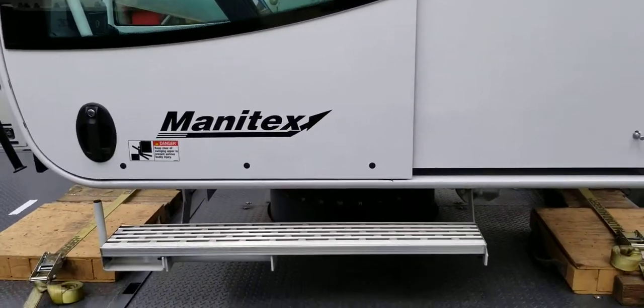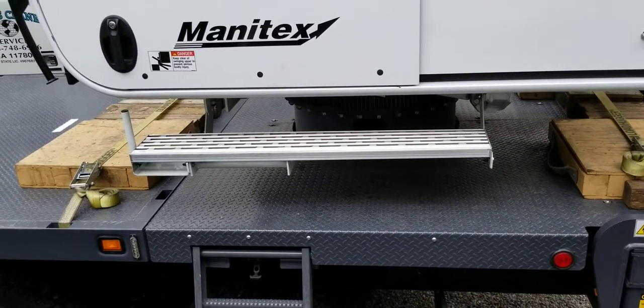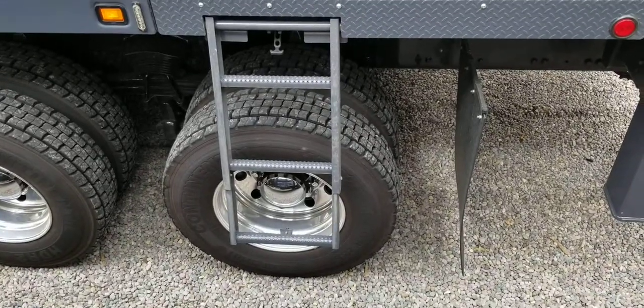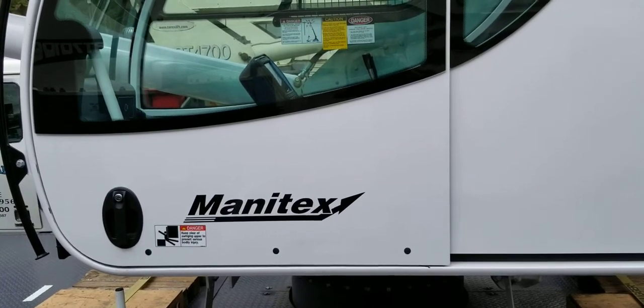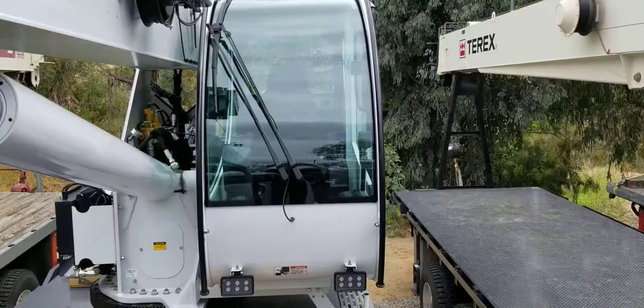To get into the truck, there's a fixed step right there, and then the ladder comes down so you climb up the ladder — it's got a handhold inside the cab to get in. I'm going to step over to the other side and show you the front.